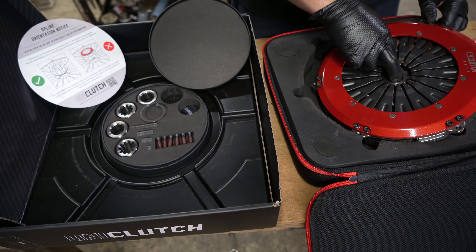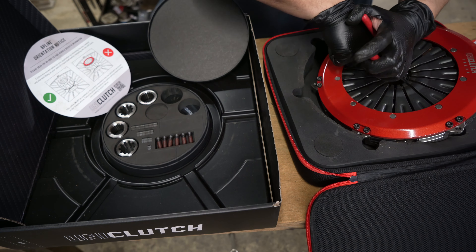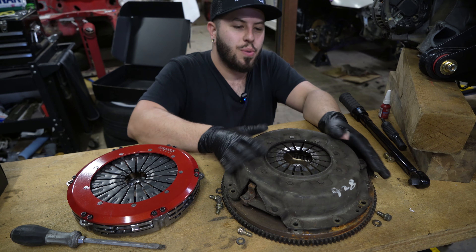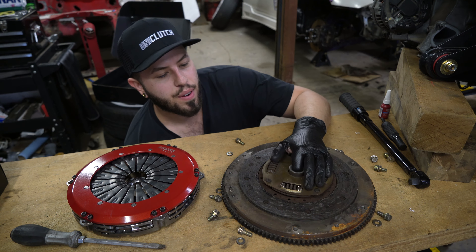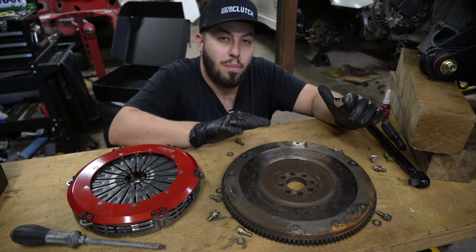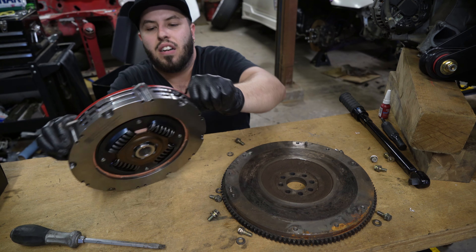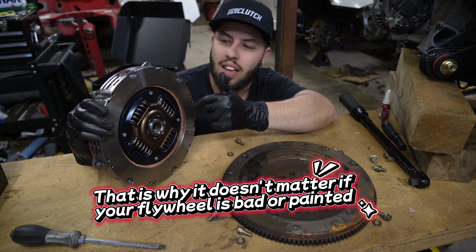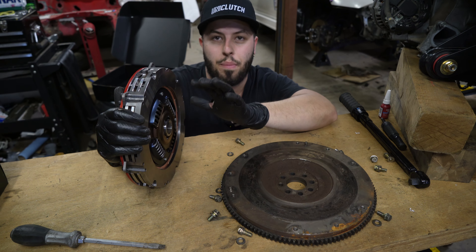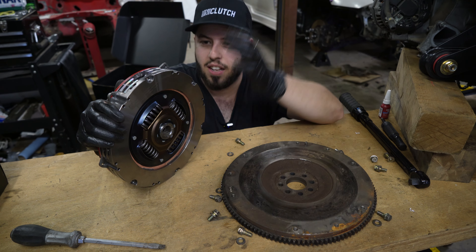You insert the spline adapter and secure it with the C-clip — make sure it's tight. Now, as we all know how a clutch works: you have your pressure plate and your disc. As you can see, my flywheel looks rough because it came from a car with about 200,000 kilometers on it. But the Uni Clutch uses its own friction surface inside the sealed unit, so the clutch's internal surface condition is controlled and everything is assembled in Australia with strict quality control.